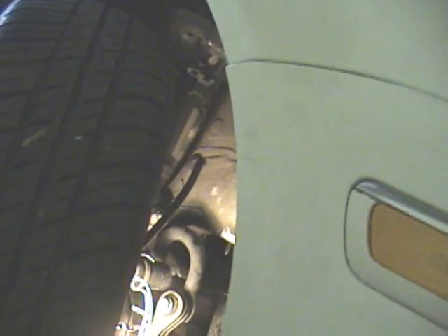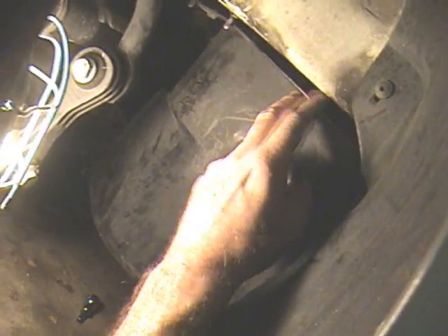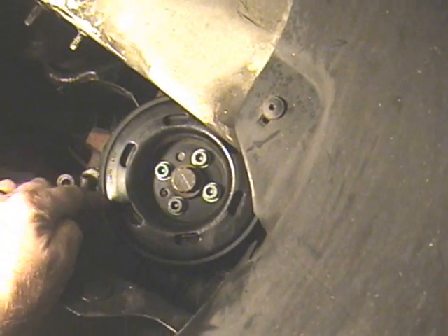Turn your steering wheel all the way to the right so that the tire is pointed all the way to the right, and that creates a space where you can get in to this area. This is the right side splash guard for the engine. You unscrew this nut — which we already did — and this comes off. Here you can see the crankshaft pulley.